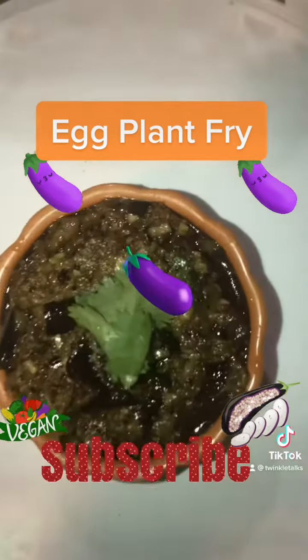Sprinkle salt and fry for two to three minutes, covering on a low flame until it gets soft. Keep cooking the brinjal pieces till they become tender. Eggplant is very good in nutritional value — vitamins, and its purple color provides nice vitamins for the skin.